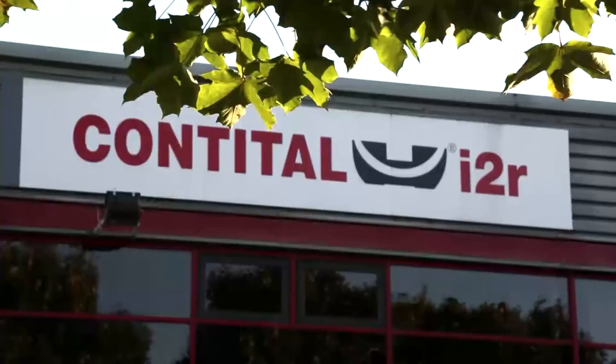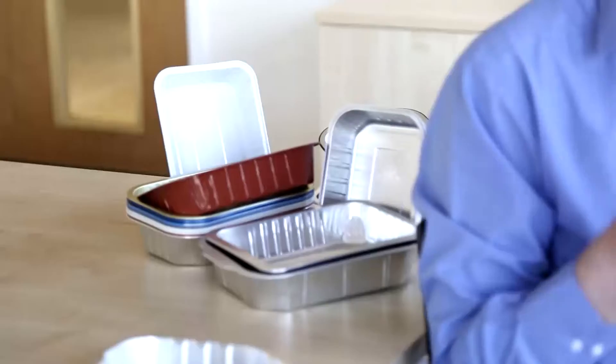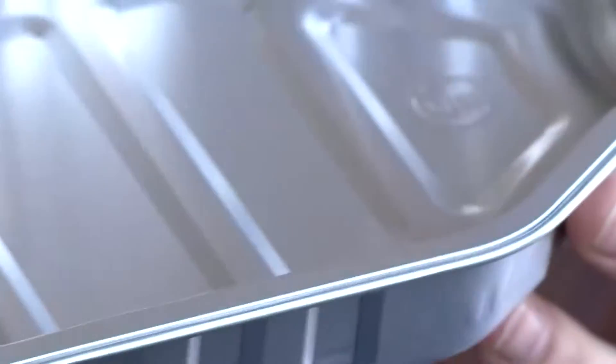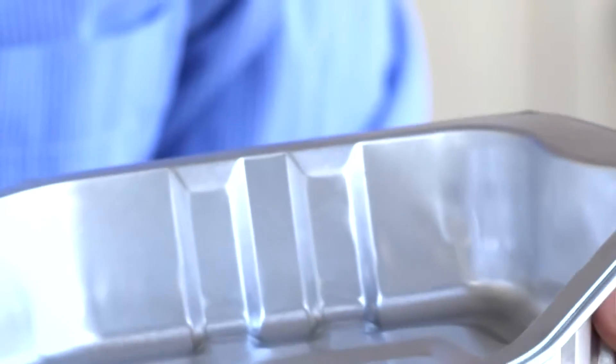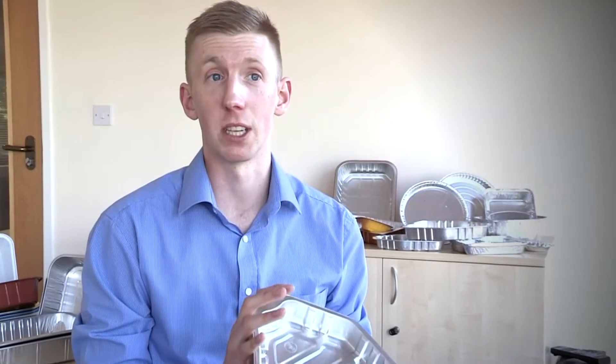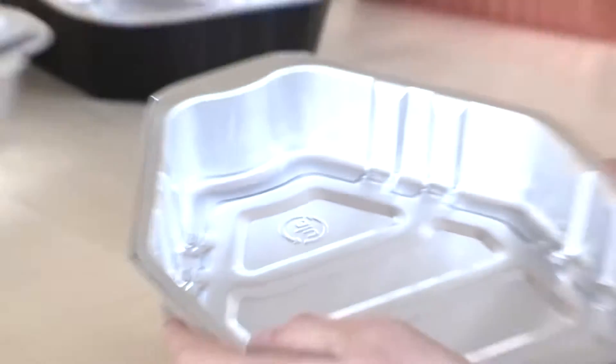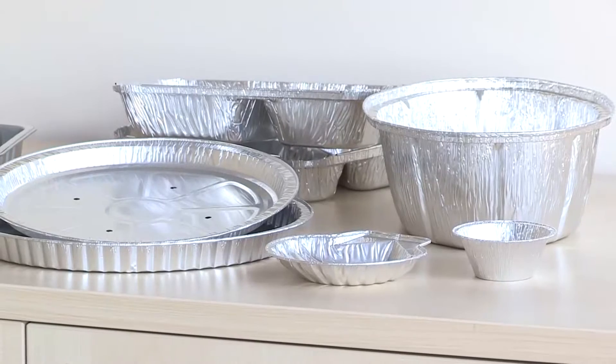I2R manufacture a range of foil trays. We've got two main product ranges. This is a smooth wall chicken tray. Smooth wall products are more suitable for being shelf ready. We sell a lot of this kind of product into suppliers and into supermarkets because there's a huge market at the moment. The second product would be characterised as a wrinkle wall.